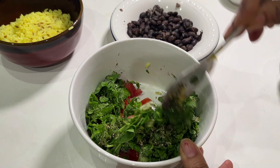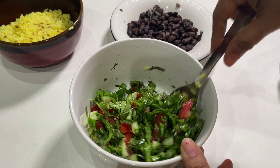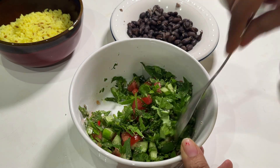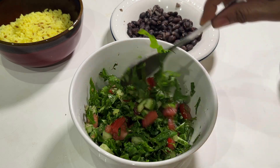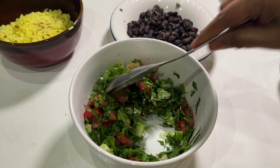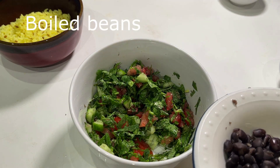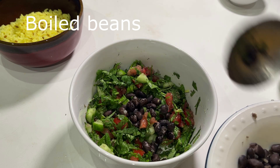Mix everything very well. I try to mix all the vegetables so that the juices ooze out after adding the salt and seasoning. It tastes so much better when all those juices come out of the tomatoes, cilantro, and mint.